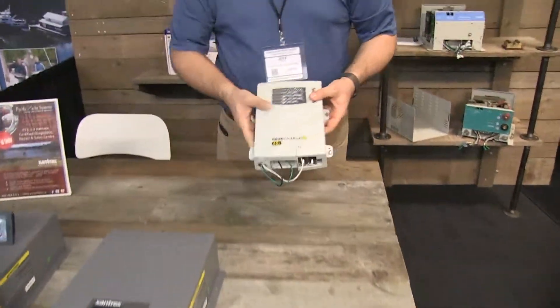Hi, Jeff Cote with Pacific Yacht Systems. What we're going to be talking about next is battery chargers, specifically the Xantrex TrueCharge II battery charger.